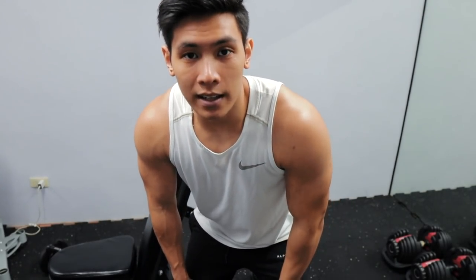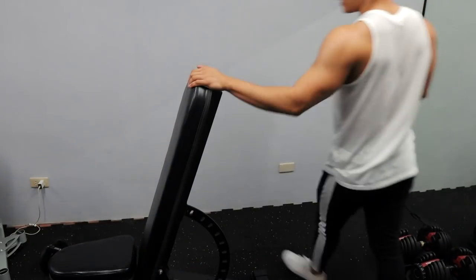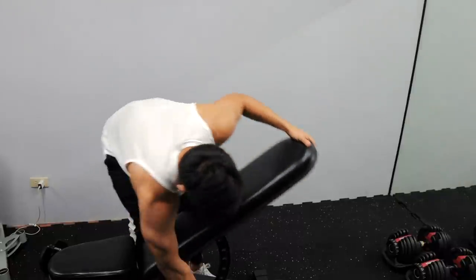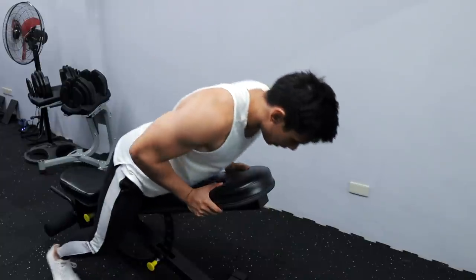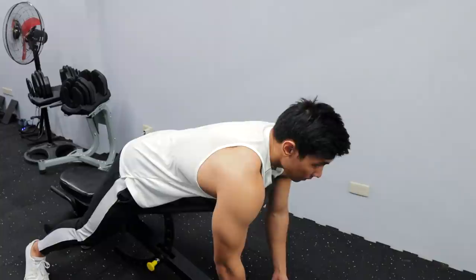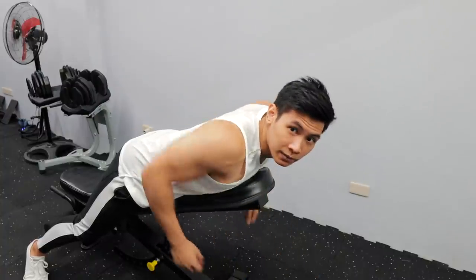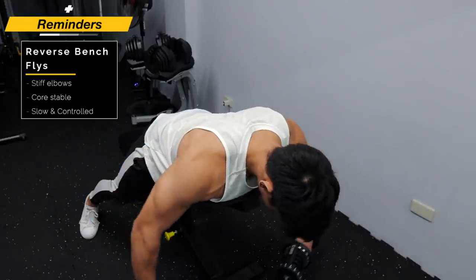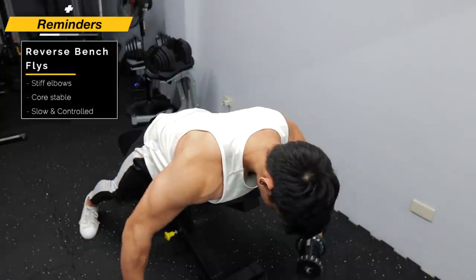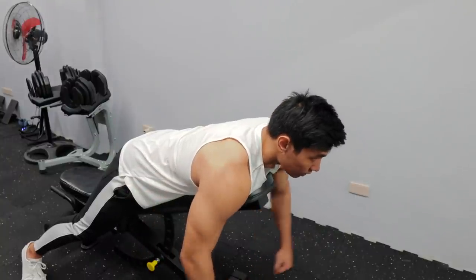For our last exercise, para sa rear delts natin. Gagamitan natin ito ng bench — babahan natin ng konti yung bench to this angle, kasi we'll be doing reverse flyes on the bench. Once your bench is set up, chest on the bench. Yung motion mo, maganda kung stiff yung elbows mo — straight yung arm — kasi kung nagbabend yung elbows mo, mas prone sa back involvement. Ako personally use really lighter weights, tapos medyo pinky out para mapokus sa rear delts mo. Doesn't have to go all the way out — slow and controlled, chest supported, core stable.